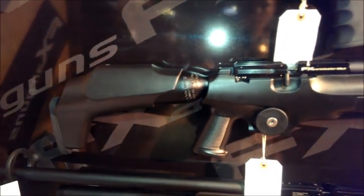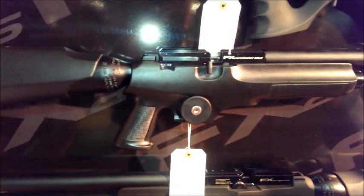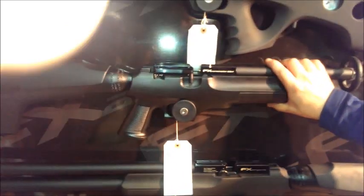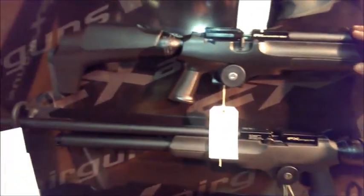Moving down here, we're on to the Verminator — by far FX's best-selling gun. It comes in a breakdown case, so you can take the back bottle off — it simply unscrews — and it comes in a black attaché case so you can put it away and it doesn't even look like a gun. Pest controllers love it, because they'll stick it in the back of their van and it just looks like a case.